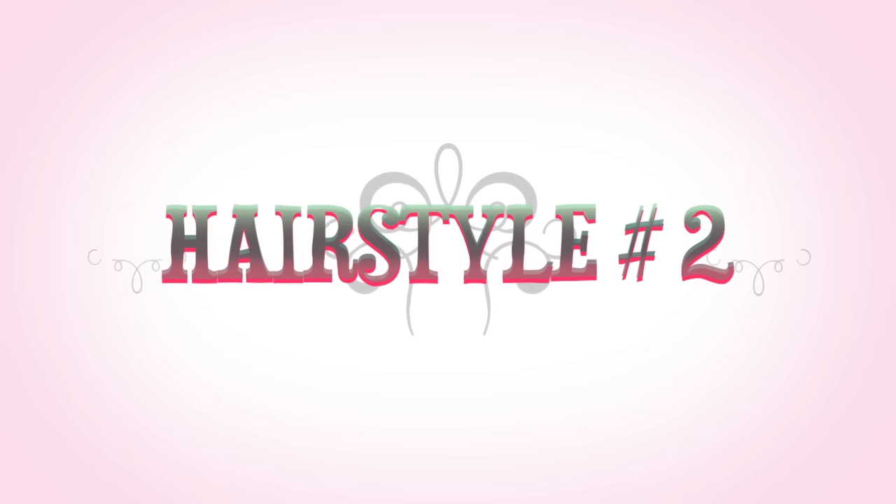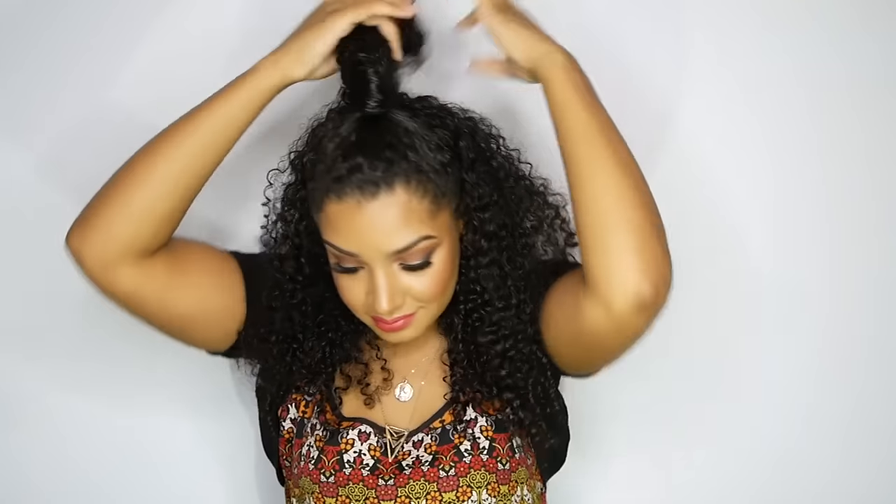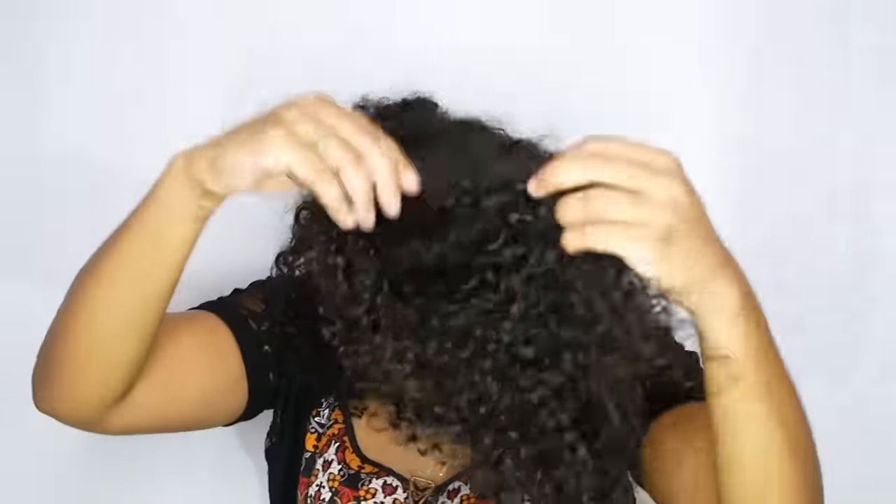Now to style hairstyle number two. I'm going to start off with that top ponytail, and because I love volume so much I'm going to take my pony and fluff it up with the detangler brush even more. Using a bobby pin I'm going to secure my pony towards the side and fluff it up even more — why not? There is no such thing as too big hair. And ladies, this is hairstyle number two. I'm going to call this the half up half down top sided ponytail. I hope you ladies like it.